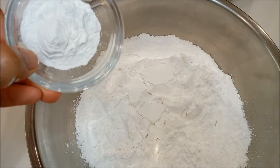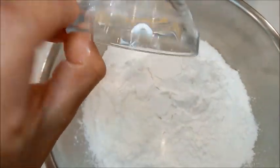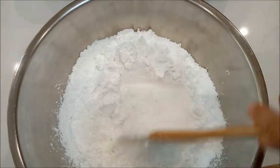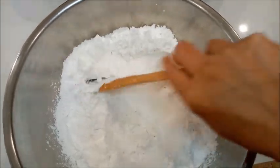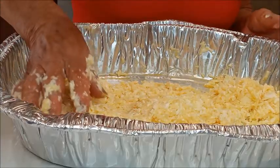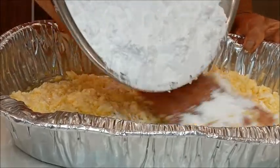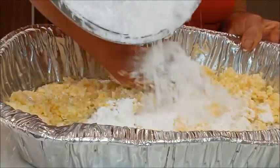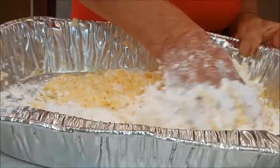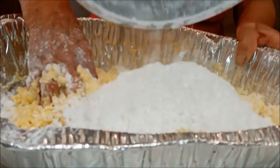Aquí tenemos el almidón de yuca. Vamos a añadir el polvo de hornear y lo vamos a mezclar. Esto vamos a poner al queso y a los demás ingredientes. Colocamos poco a poco el almidón de yuca y lo vamos a mezclar. Seguimos colocando el almidón para que se mezcle.